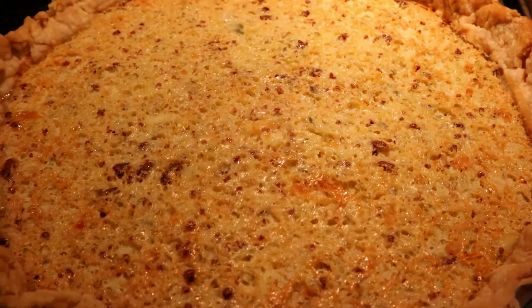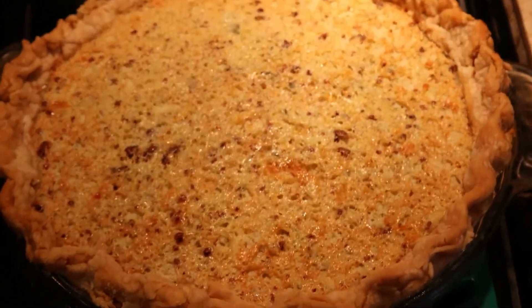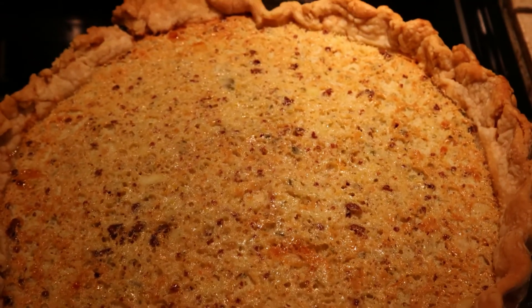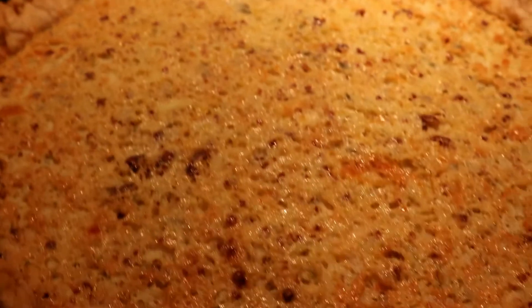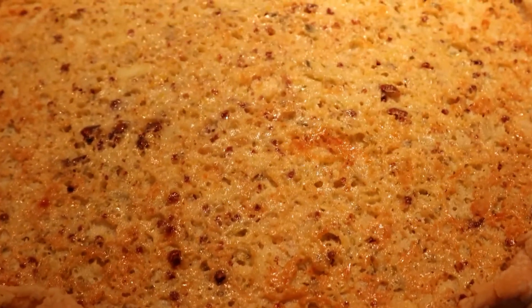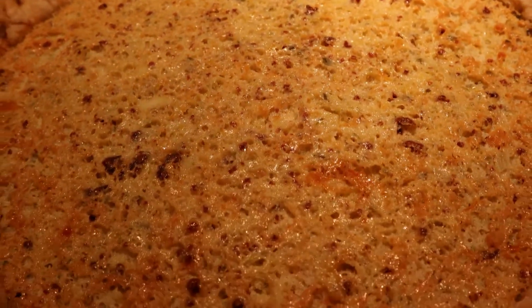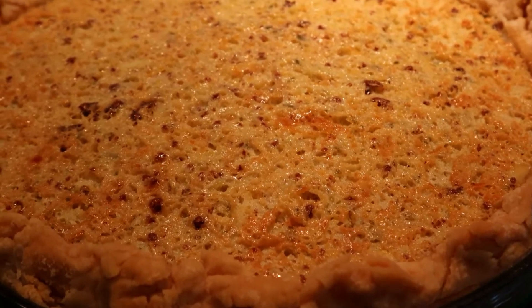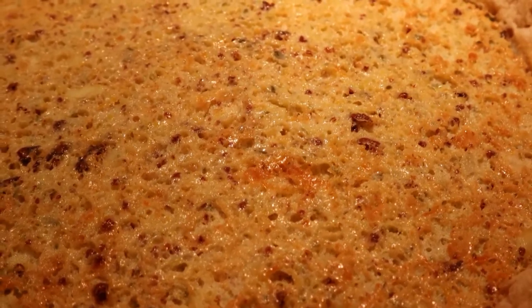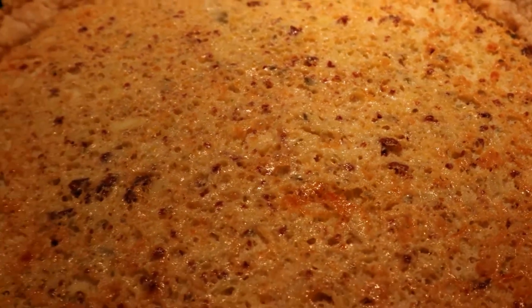The pie is out of the oven and cooling. It was in the oven for about an hour. It looks good and it smells spicy. I'm going to let it cool a bit more, then pop it in the refrigerator to chill for a couple hours before we taste it. We'll taste it when Dan comes home from work.